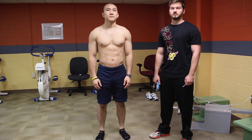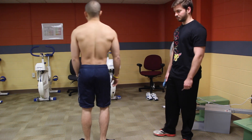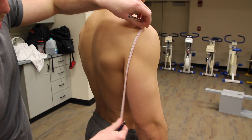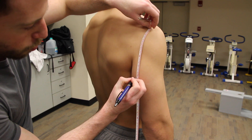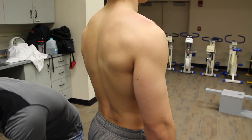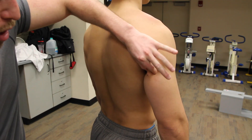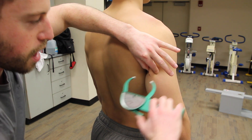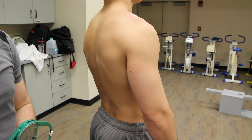To begin, you're going to have your client face away and you're going to do a measurement on their right tricep. For the tricep site, measure the distance from the acromion to the olecranon process and mark the halfway point with an X. Obtain a vertical pinch one centimeter above the pinch site, pinch right in the middle for one to two seconds and release. Make sure to maintain the pinch for the entire duration of the measurement.